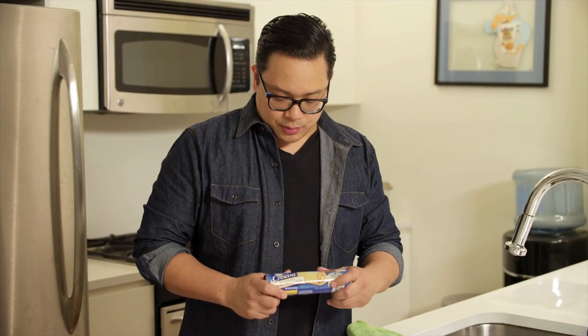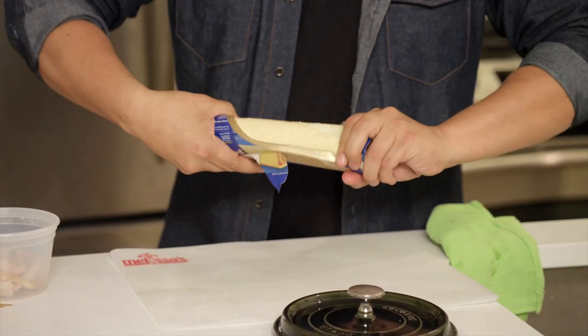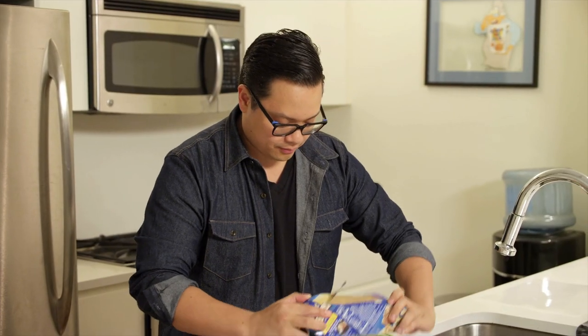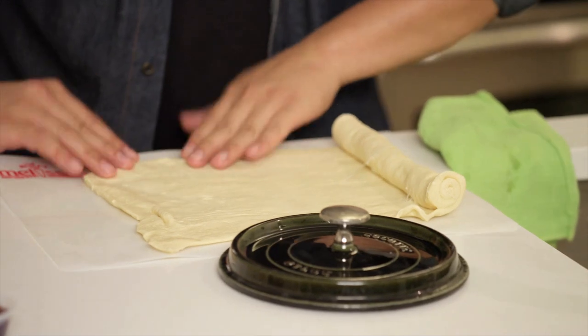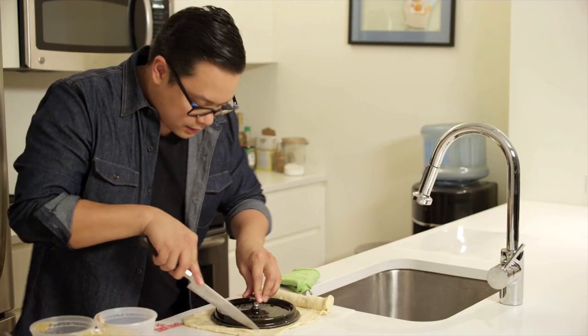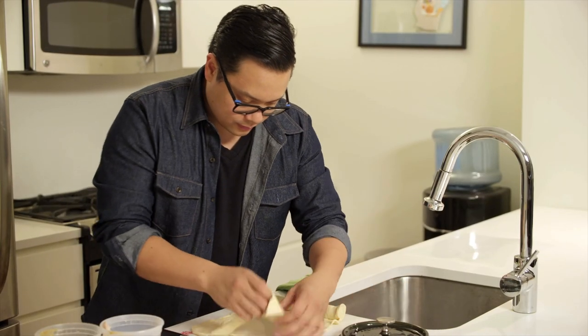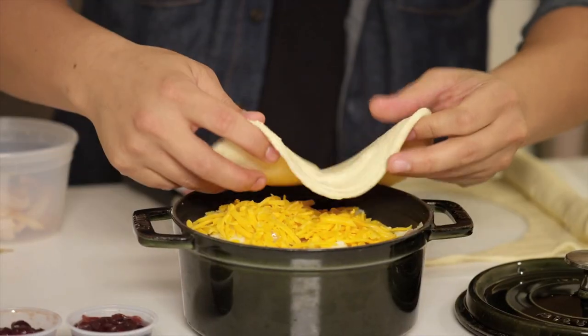To top the pot pie off, we're going to use these Pillsbury Crescent dough sheets. A really easy way to measure this out is just to use the lid for the pot and cut right around the edge. And there's your lid for the pot pie.